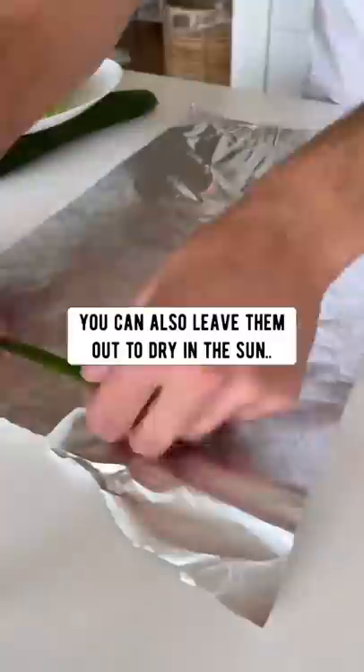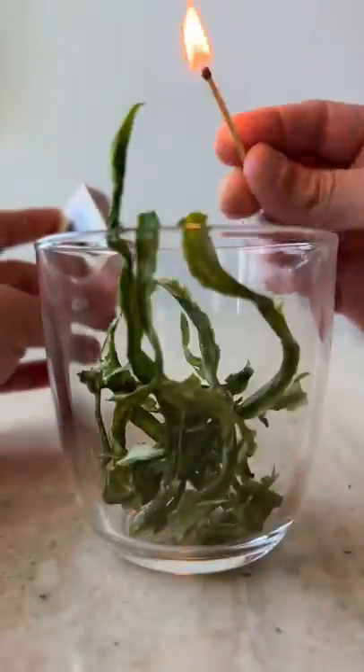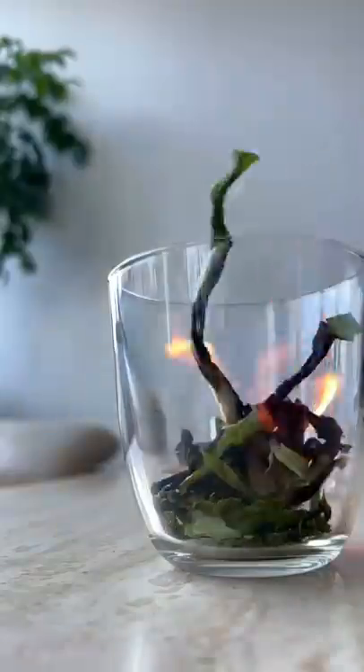You can also leave the peels out to dry in the sun on a piece of foil. Once they're dry, put them in a bowl, light a match and turn them into ash. By turning your peels into ash, the nutrients will get released super fast. Sprinkle it directly into the soil.